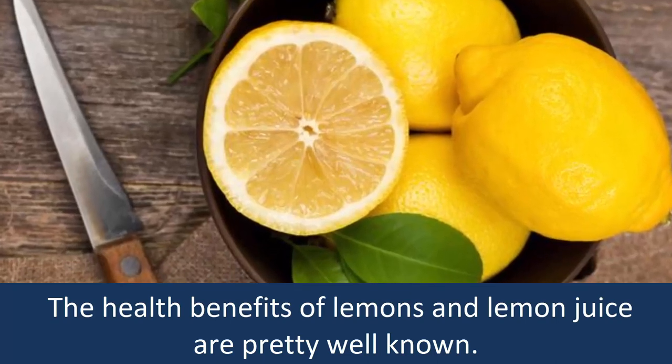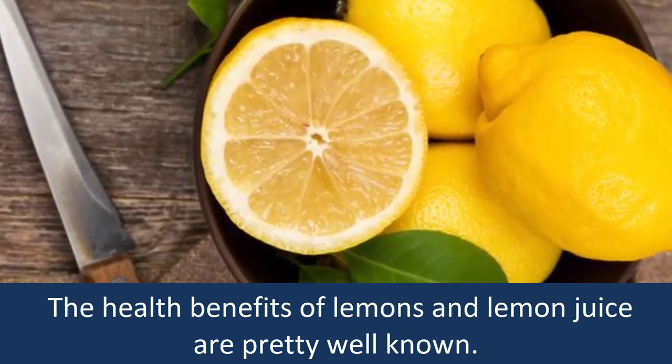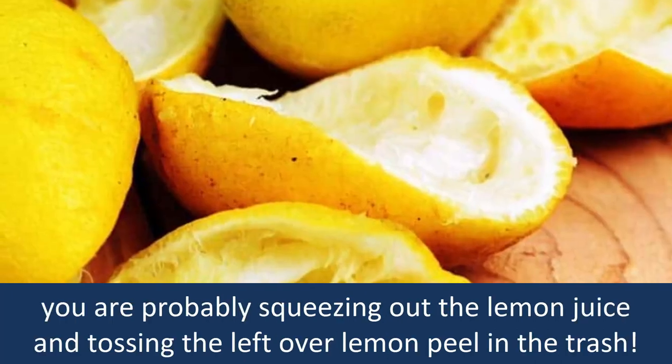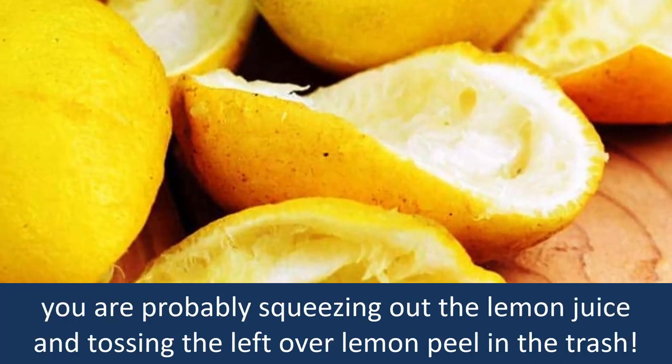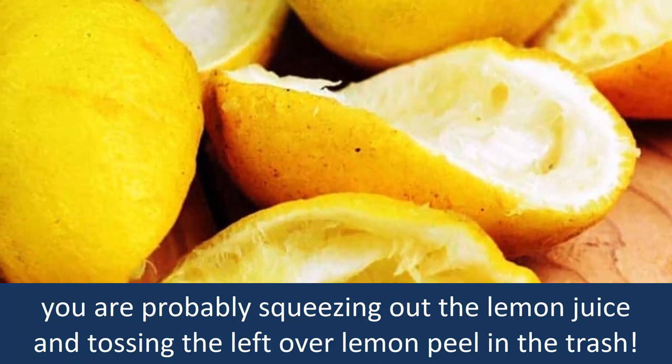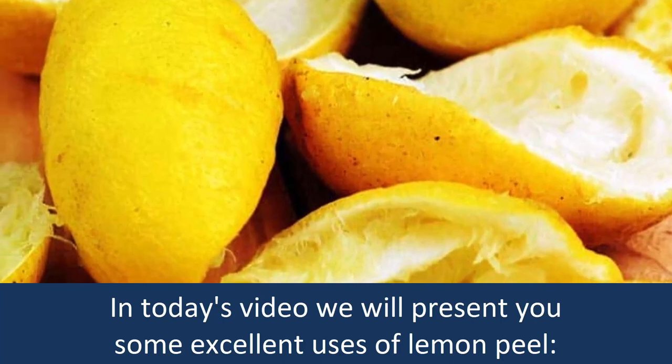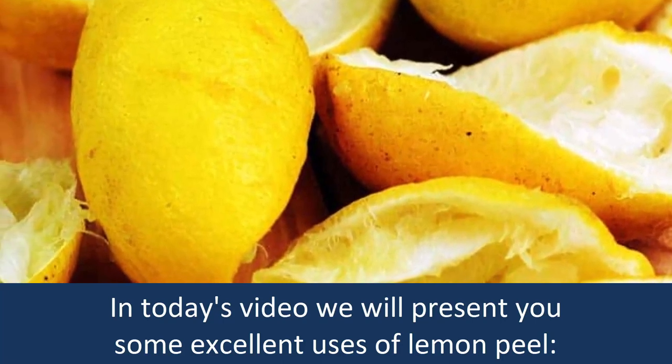The health benefits of lemons and lemon juice are pretty well known. If you are like the majority of people, you are probably squeezing out the lemon juice and tossing the leftover lemon peel in the trash. In today's video, we will present you some excellent uses of lemon peel.